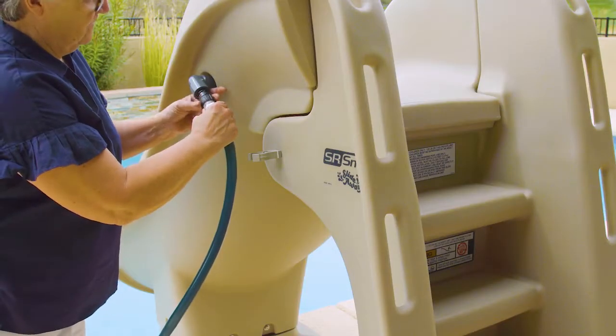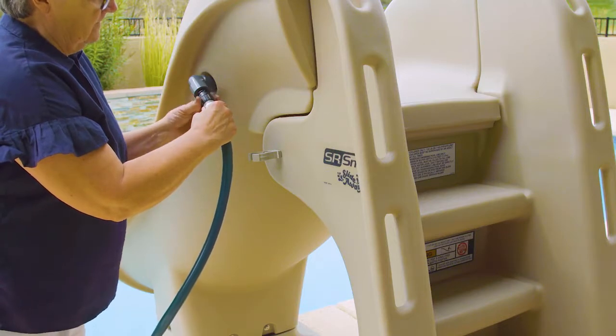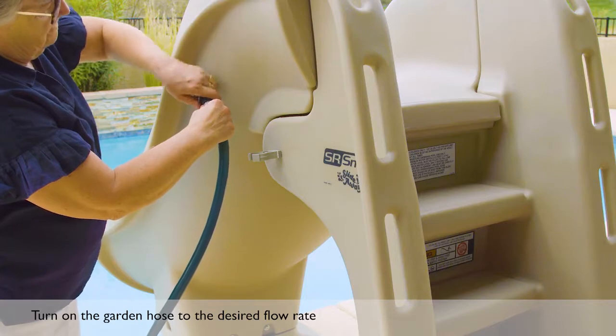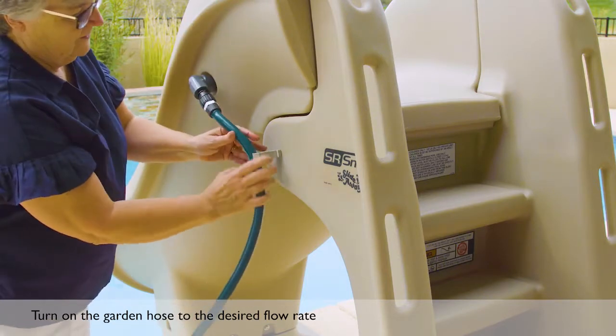You are now ready to connect the water supply hose to the garden hose adapter. Lock the hose into the hose clips to keep it secure and out of the way, then turn on the water and adjust the flow rate as required.